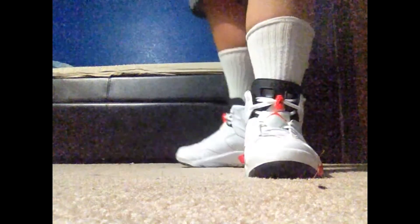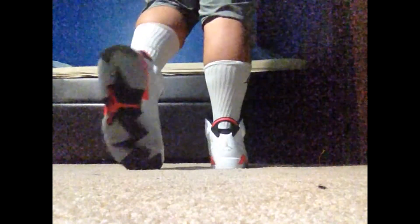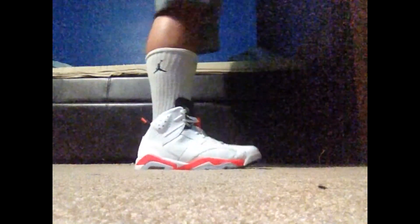But yeah, I think this is a really nice shoe. Let's take it to the on-foot. Here's the on-foot of the infrared sixes. All right, let's go. If you have a little one, you can see the on-foot — let's walk off. It's beautiful. It's beautiful.